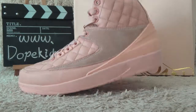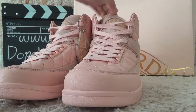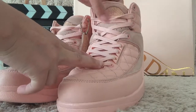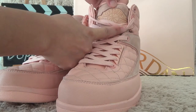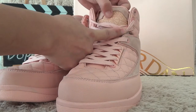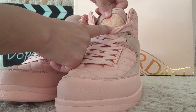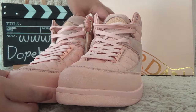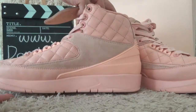Let me show you the front. For the front, we also can get the orange color for the shoes. And for the tongue, we also can find the Air Jordan and the basketball pattern on the tongue. For another side, we also can find the same designs.